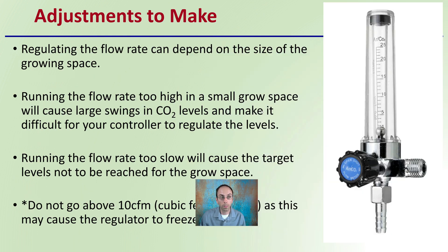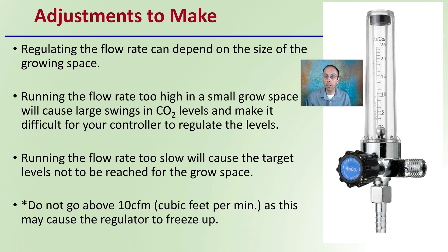It works wonders. So what adjustments do you make to your regulator? Regulating the flow rate can depend on the size of the growing space. Running the flow rate too high in a small growth space will cause large swings in carbon dioxide levels, making it difficult to control. Running the flow rate too slow will cause the target levels not to be reached. I typically find not to go above 10 CFM — cubic feet per minute — as this may cause the regulator to freeze up.